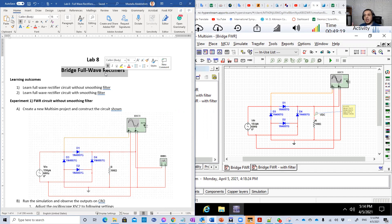And the second one, we're going to add the capacitor, the smoothing filter — as we call it — to smooth out the output and get more DC out of it.